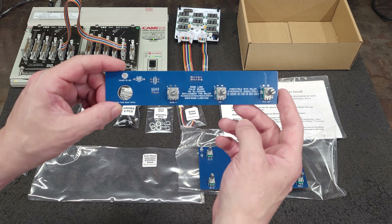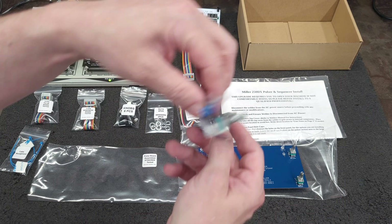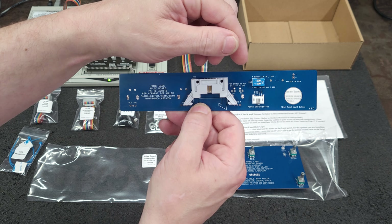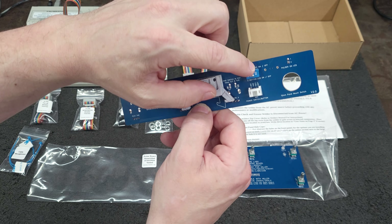This is the Pulsar board. I have used my tester already and tested it. These are the dip switches for the LED — you can either run the factory LED, the button LED, or both.